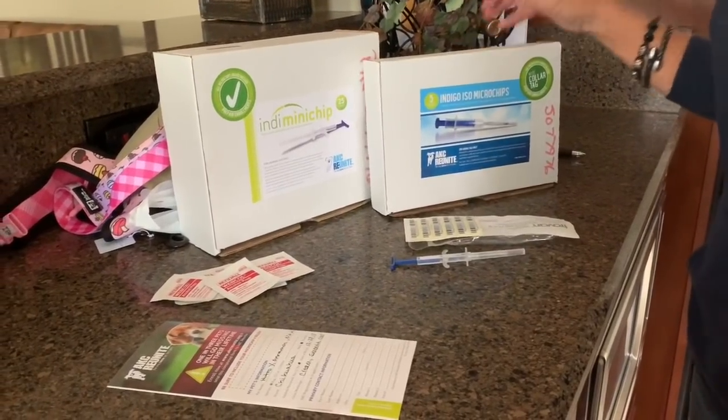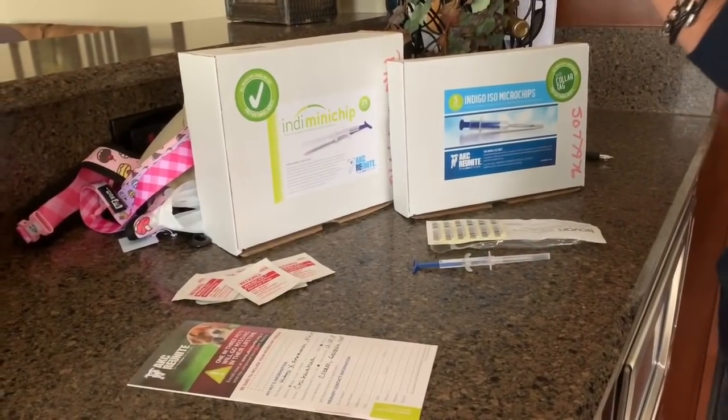Today we're going to microchip our eight-week-old puppy. There's only one in the litter, so we only have to do this once.